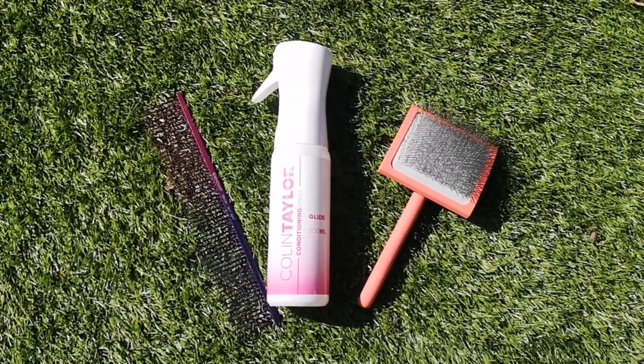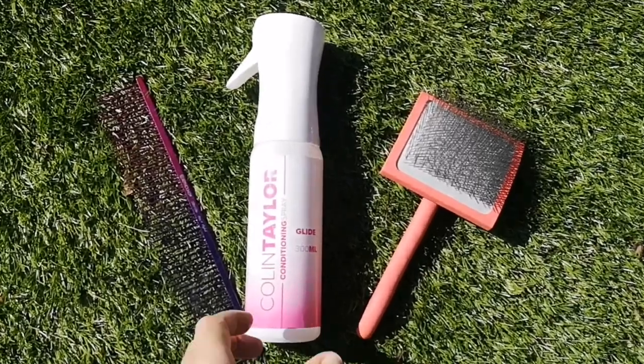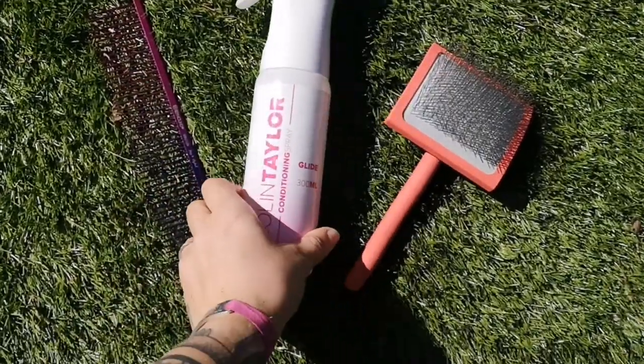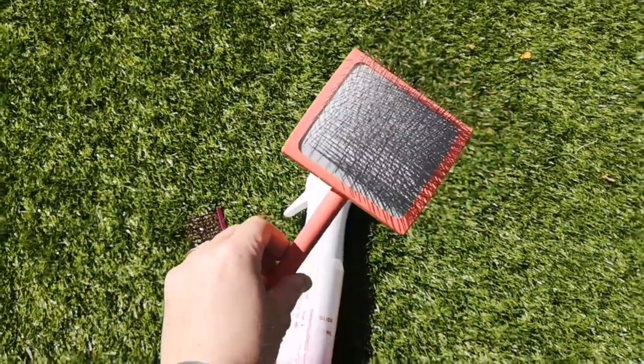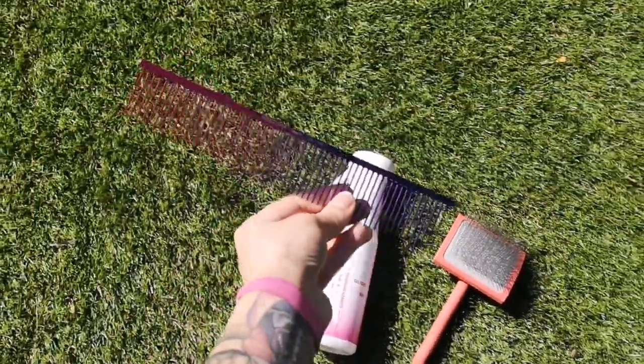Hi everyone, it's Leah from Barking Beautiful. Here are some home grooming tips for whilst you're at home with your dogs over the next few weeks. Here is a conditioning spray called Glide by Colin Taylor Grooming. We then have your slicker brush and next the wide-tooth comb.